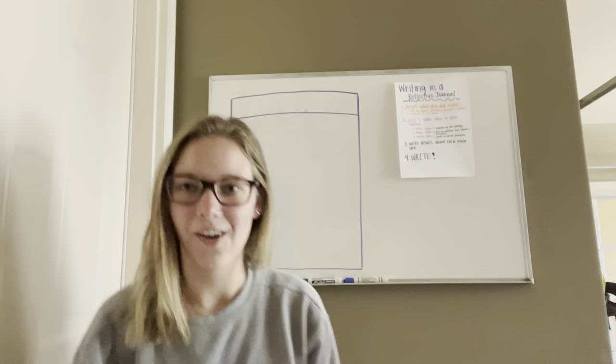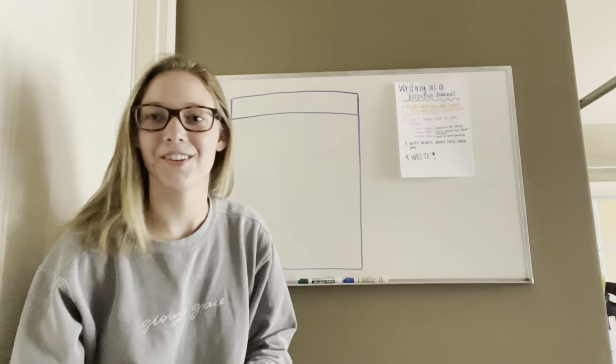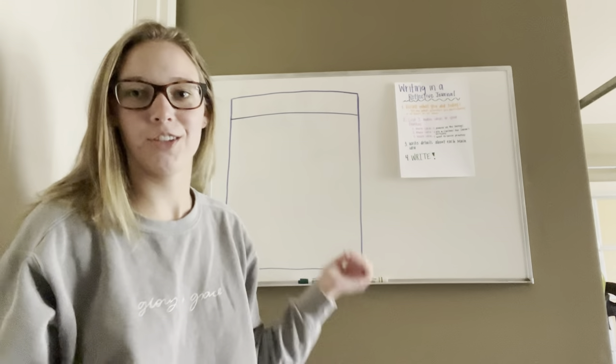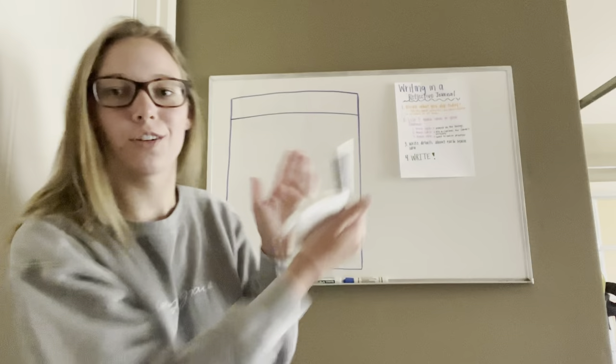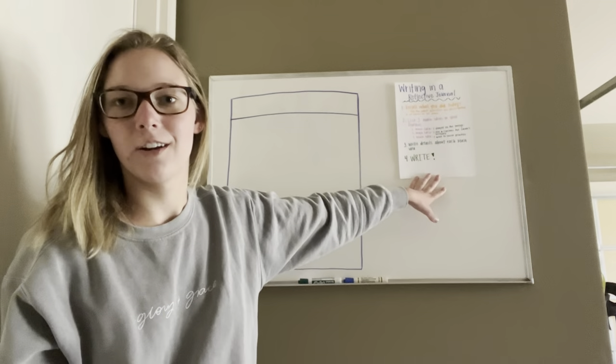So we're going to start off with our journal. This is my sheet to show y'all what you're going to do, but your sheet will also kind of look like this in your journal when you open it up. And we're just going to start off by looking at our anchor chart right here.